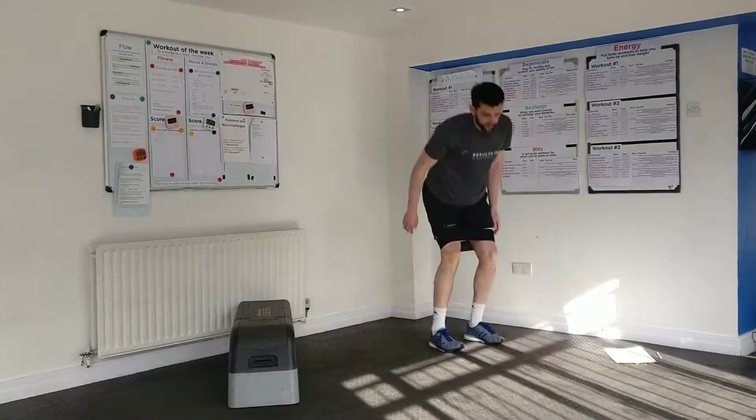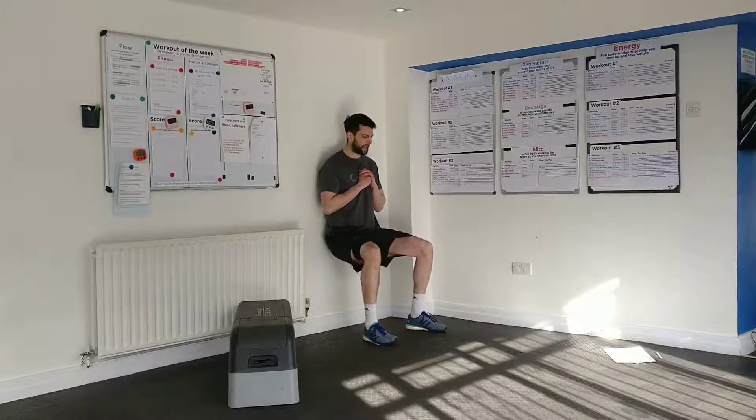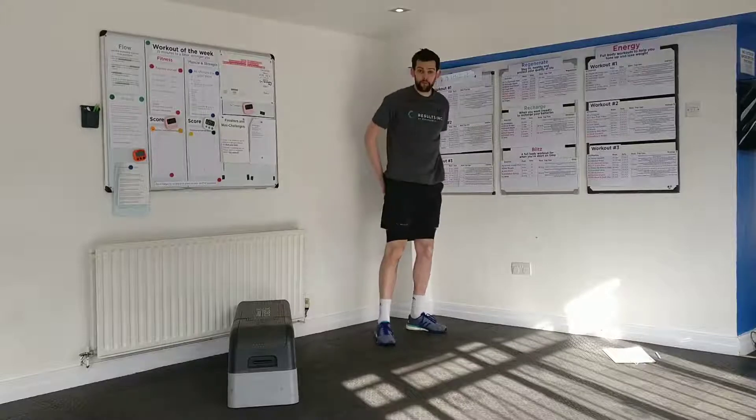After you've done 4 rounds of that, we're going to move on to 2 new exercises. We're going to go to a wall sit, and what we're going to do is push the band out to the side for 15 repetitions. Keep your posture, try and think of something positive and not the burning that's going on in your legs — you're going to do 15 of those.